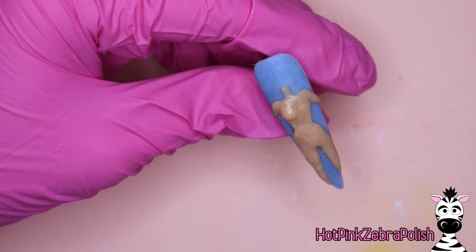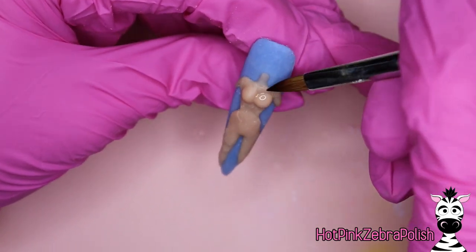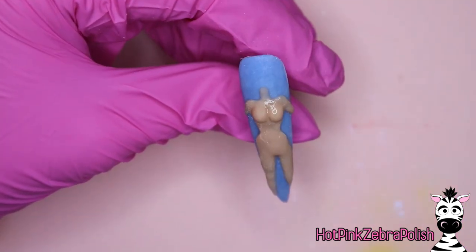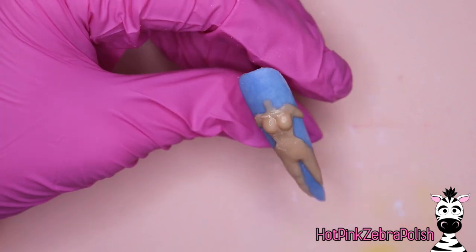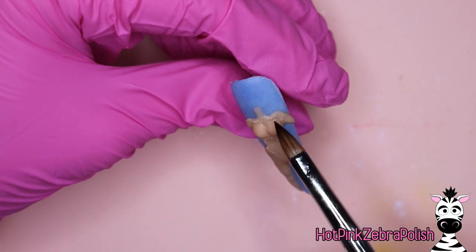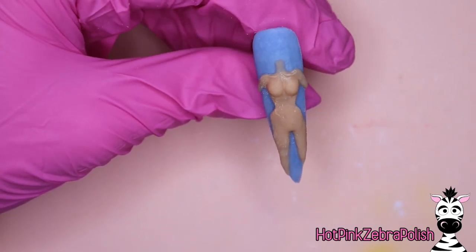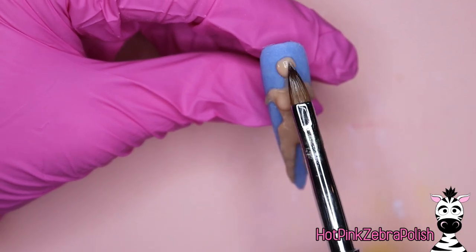Depending on your skill level, sculpting in all that shape and texture can either feel obvious or a little daunting. The thing to keep in mind is that even if you just hint at it a little bit, next time you do a little more, and you ease yourself into it. I would never suggest anyone dive into the deep end their first time sculpting a character — keep it simpler. You don't have to go to the extent I'm doing; if you didn't want to sculpt in her clavicle, you certainly wouldn't have to.